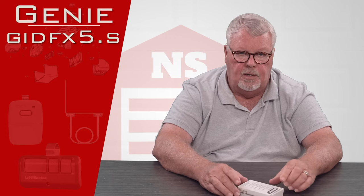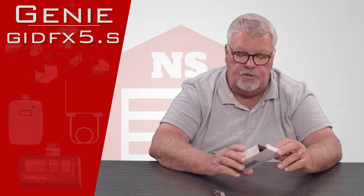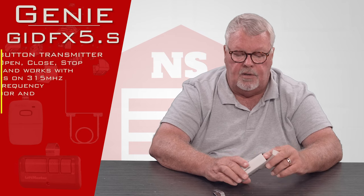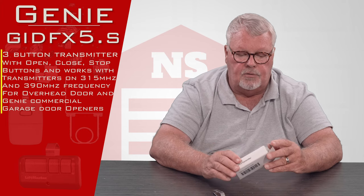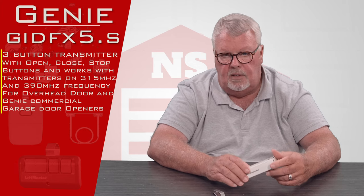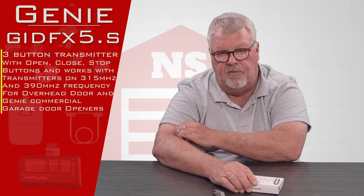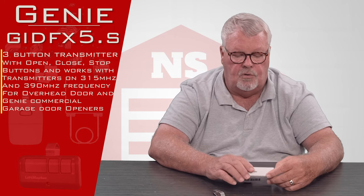It's an interesting transmitter. The one we're going to talk about today has a part number GID FX5. It's a three-button transmitter for open, close, and stop. This transmitter would generally be found in a commercial or industrial application. It would be very unlikely that you'd ever see one of these in a personal home or residence.